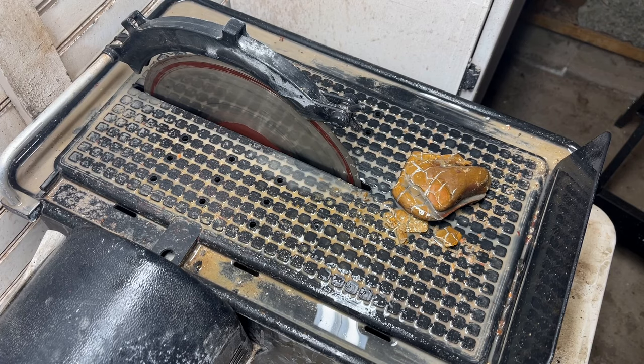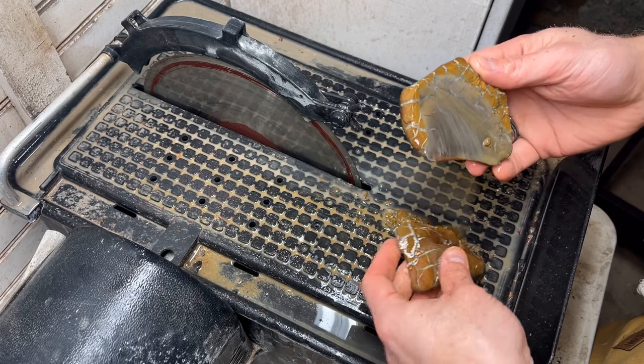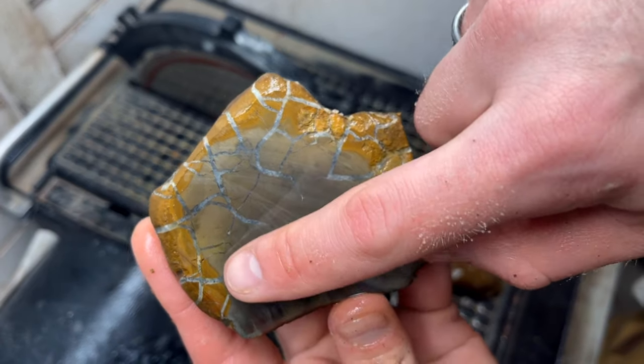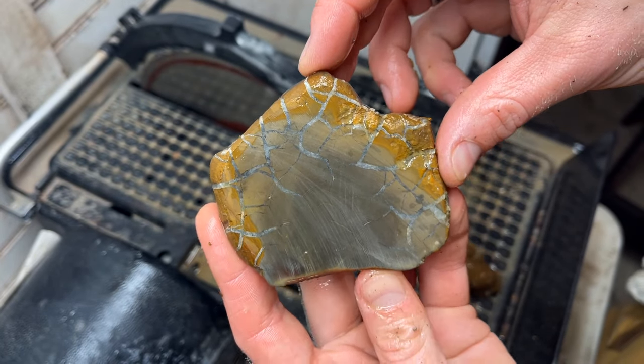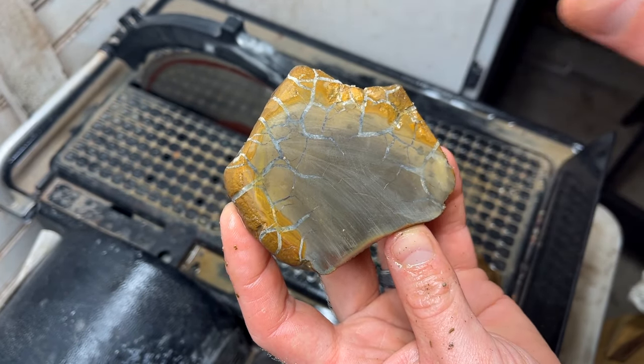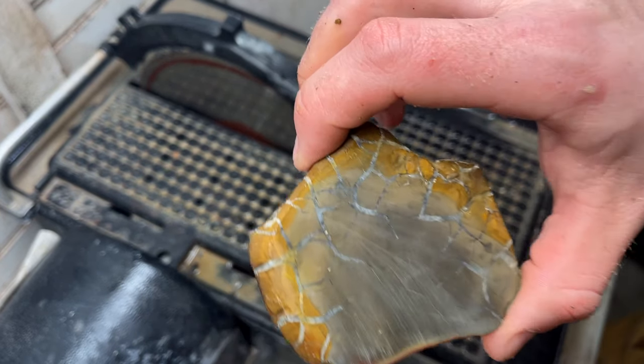Well we can't really hide the reveal on this guy — it fractured out. But you can see it running in there, running down in there. That is so so pretty. If we could catch that when it's coming in like that, when it's just like pure white — oh that would just be awesome.